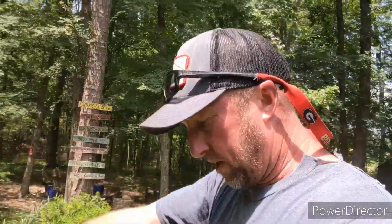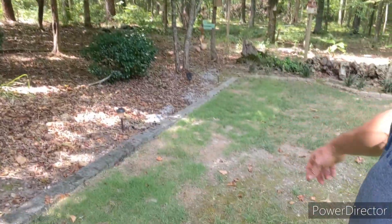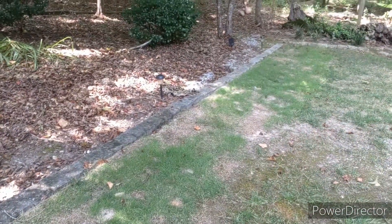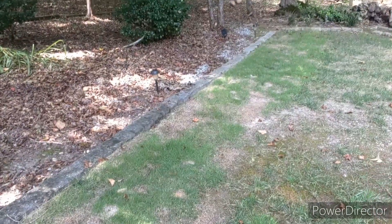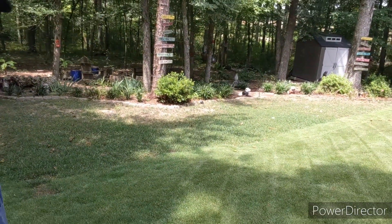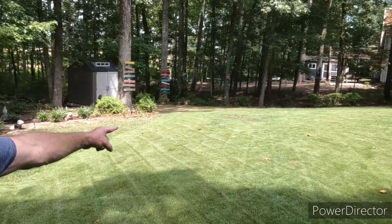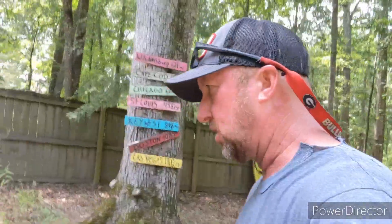Over here is the donor garden where I take the plugs out of. Look at all the shade I've got right now. A lot of the bare area is from taking plugs out in various places. But look — with all that shade, zoysia is still growing. It's not thick and lush, but zeon zoysia growing in shade is crazy. This tall turf-type fescue is the Rebels brand, planted along the perimeter because there's a lot of shade out there.